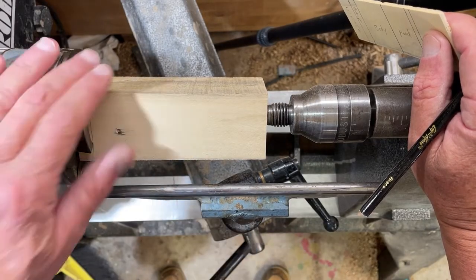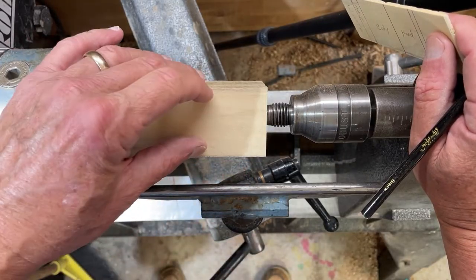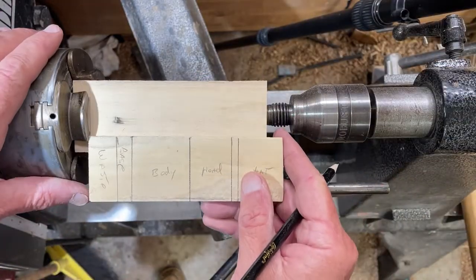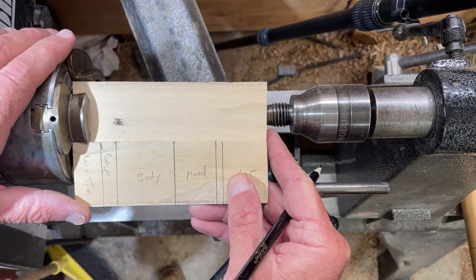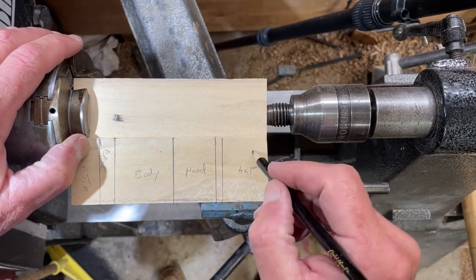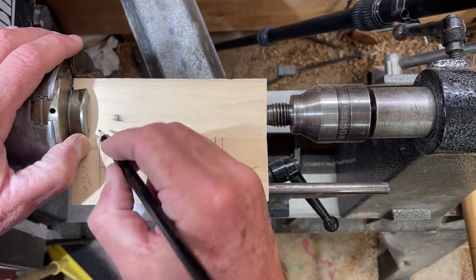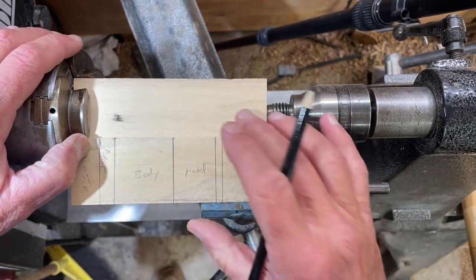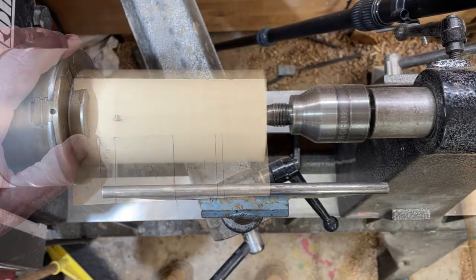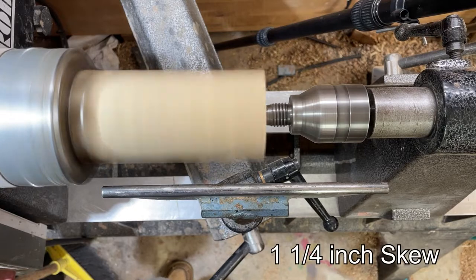So this is going to be a snowman. Start off with a block - it's five and a half inches, two by two, maybe a little more than that - and the body. This is the storyboard, but we need to round it before we put the storyboard on. You'll have a hat, a band, a head, the body, and a base, and we'll part it off right here. Let's make it round first. I like to use a peeling cut - it's the easiest way, I think.